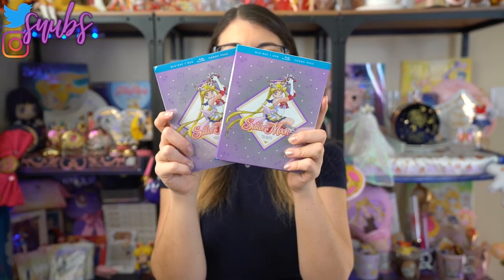This is the Sailor Moon SuperS movie. Now I do say Super S — I know that it is SuperS. When I was growing up I always said Super S because it looks like it should be Super S, not SuperS. I will try to use SuperS in this review because I know that's what it's supposed to be called, but if I slip and say Super S, that is why.